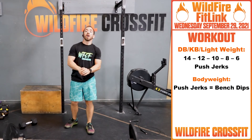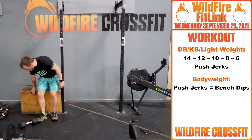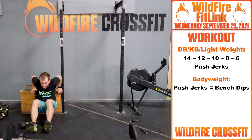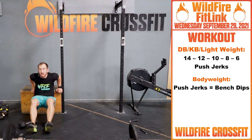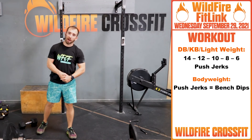Get through those double unders. Bodyweight version for push jerks is going to be bench dips — you'll keep that same rep scheme: 14, 12, 10, 8, 6. Down, punch right up, crank through those. Get on the wall and crank this workout out.